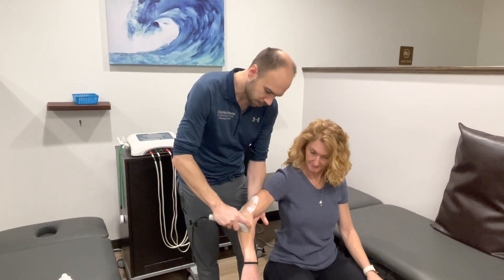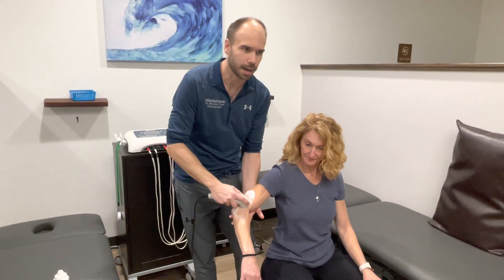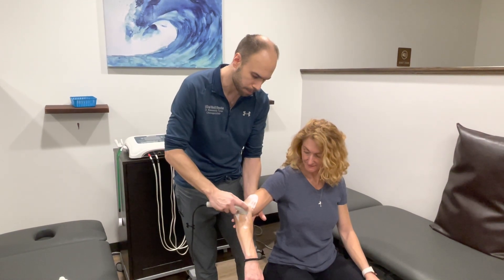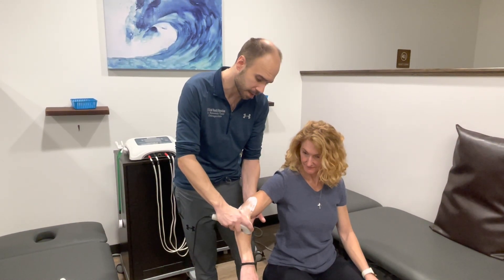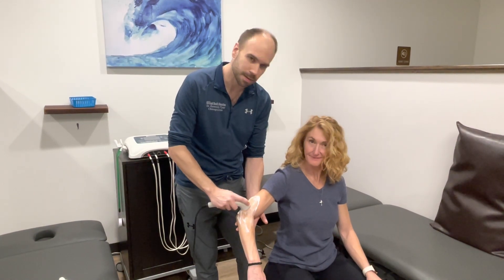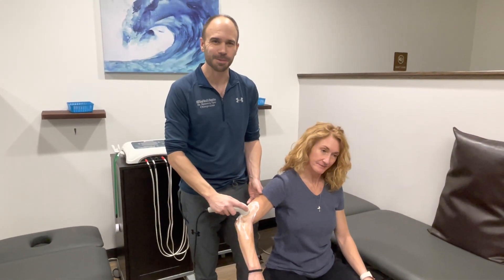We use this a lot whenever patients come in with whiplash type injuries, tendinopathies — it's one of the best things that we have for that acute phase of therapy. So if you're interested in this or you're dealing with something like it, it might be something that you can consider. Hope you have a great day.